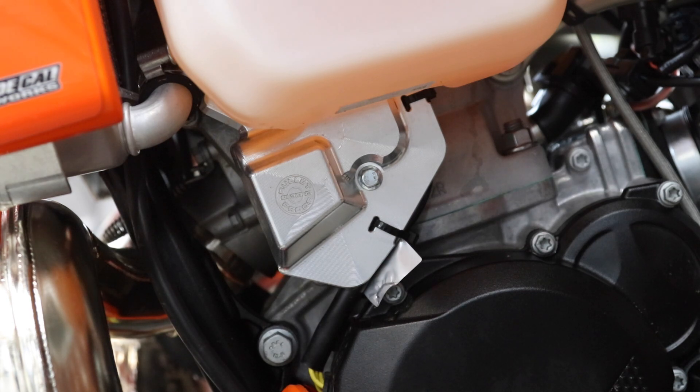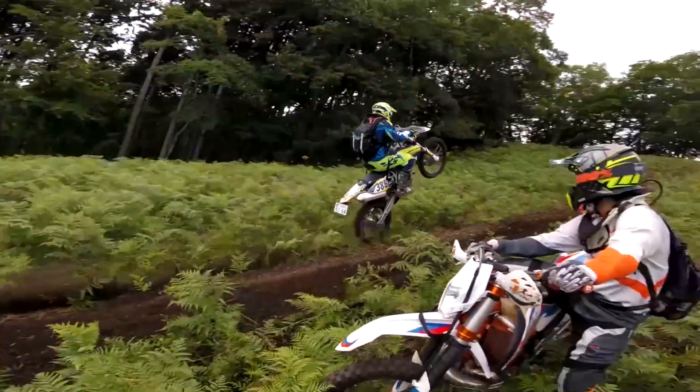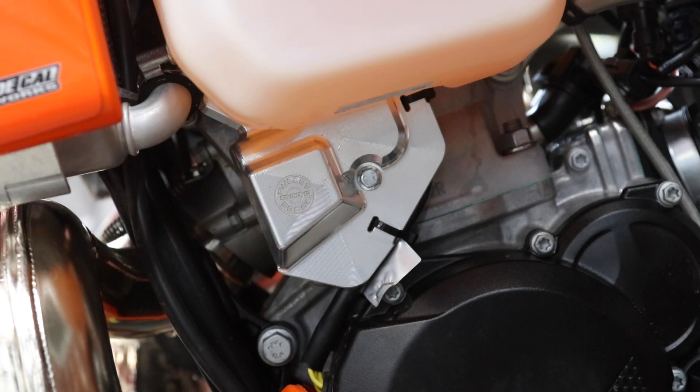In this video I'm going to be calibrating the electronic power valve on my 2024 KTM 300 TBI. A big change for the two-stroke 2024 TBI models is the power valve is now electronically controlled.